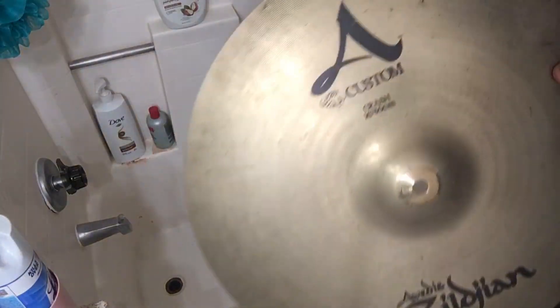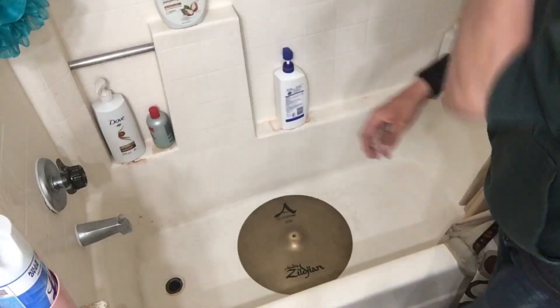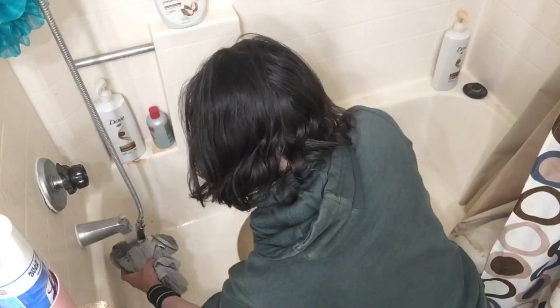This is my in-depth walkthrough of how I clean cymbals. For the record, this works with both traditional and brilliant cymbals. It makes both appear pristine, and gives brilliant cymbals back a lot of their shine.